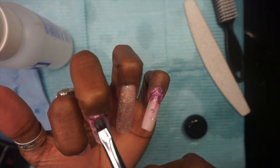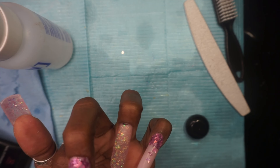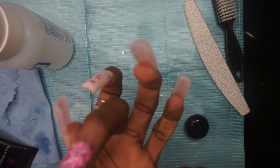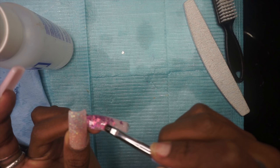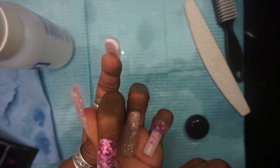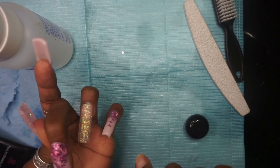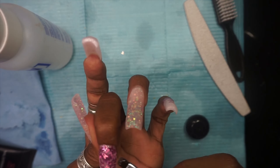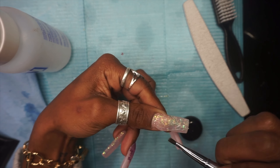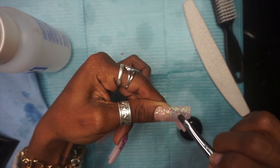Once all my butterflies are placed, I cure that in my lamp for 30 seconds, then go in with that same clear polygel for the encapsulation. I like to apply a straight line bead down the center of the nail, get the cuticle area padded out first, and then move the line towards the sidewalls. That helps you keep the product from getting too thick, which would mean a ton of filing. It's just the easiest way I find to encapsulate — line down the center, pat the cuticle in, then pat down towards the sidewalls.